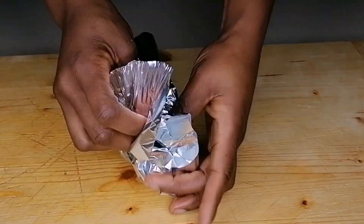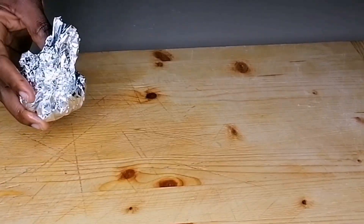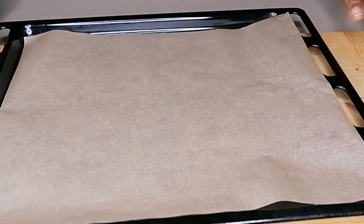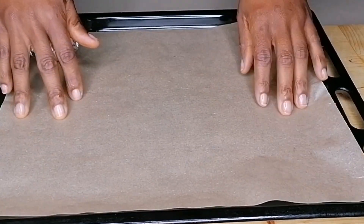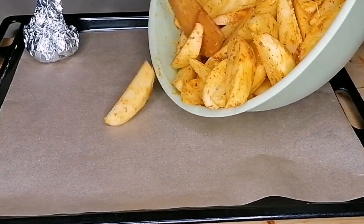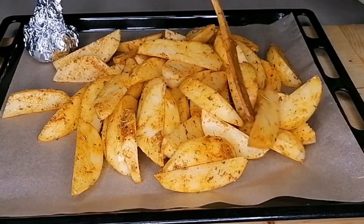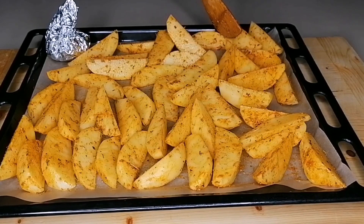Once I'm done wrapping, I will transfer to my baking tray lined with a baking sheet. The baking sheet is going to prevent your potatoes from sticking to the tray. Place the garlic on the tray, then transfer the marinated potatoes and spread them evenly. Make sure not to overcrowd the tray because you don't want your potatoes to come out looking soggy.